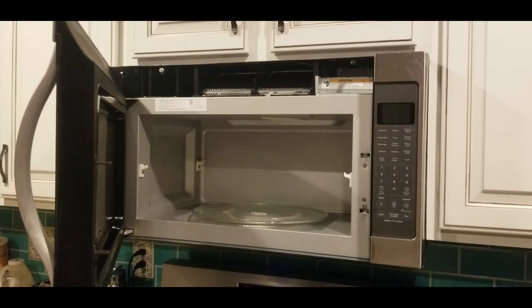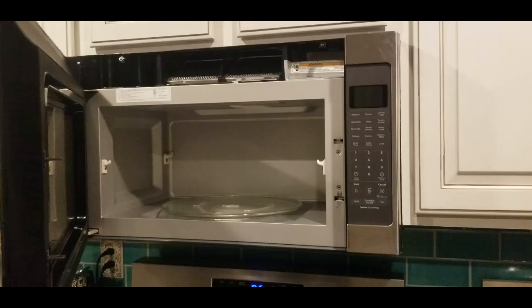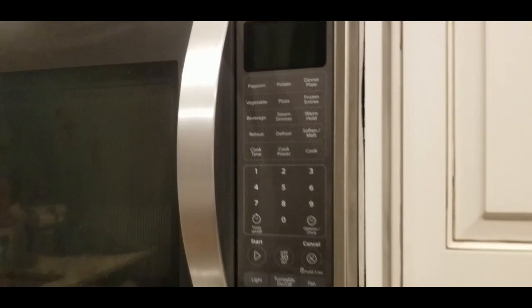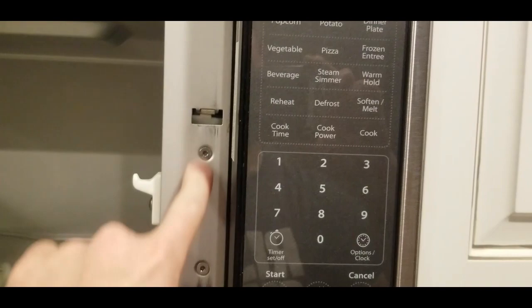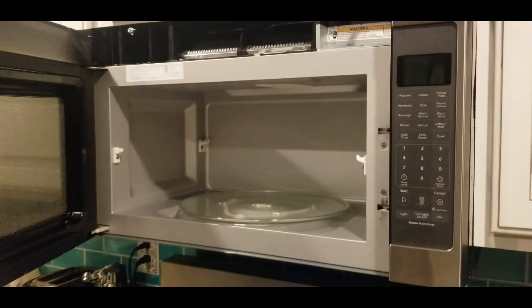We replaced the fuse and the microwave turned on and powered up just fine, but then when we closed and opened the door a few times, it tripped the breaker again and blew the fuse again. The problem is the door switch. These door switches are designed to protect us so that when you close the door, the microwave shuts off properly and doesn't emit microwaves when you open the door. We're going to take off this panel, get access to these door switches and replace them before I put a new fuse in, because I don't want to just keep putting fuses in that keep blowing every time we open or close the door.